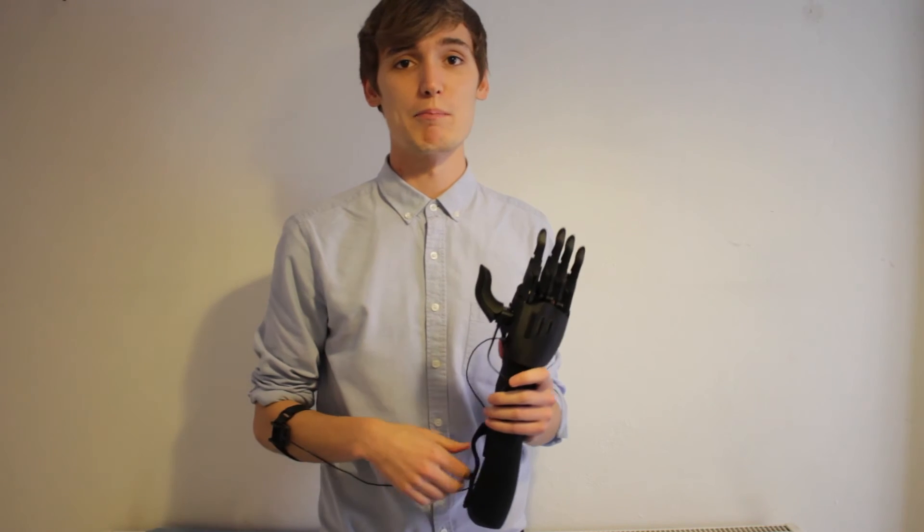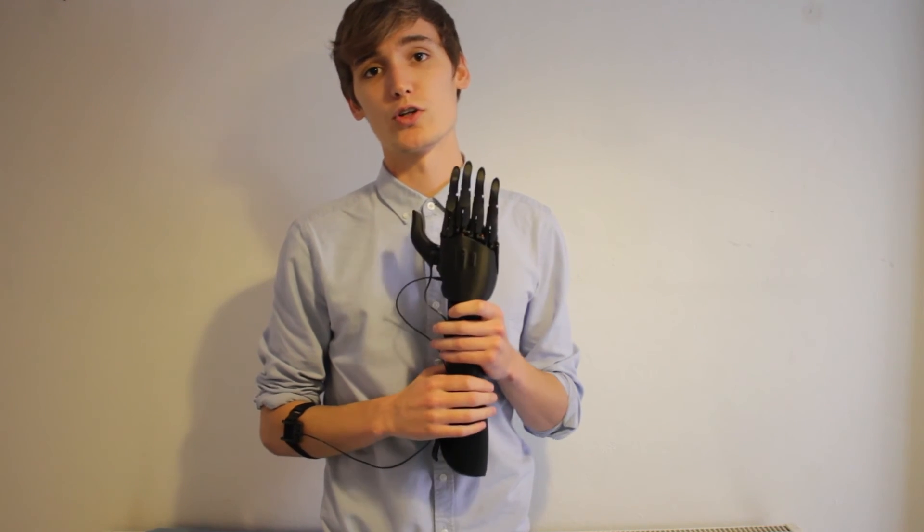As we've said, we want this to be a medical grade prosthesis. At the moment we've got a company working on creating a silicon liner from the 3D scans we got from Dimensional Engineering, and we should hear more about that in the next few days.